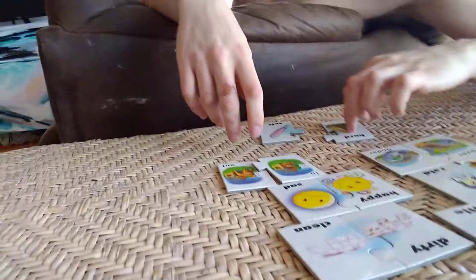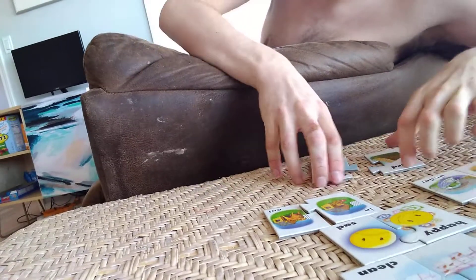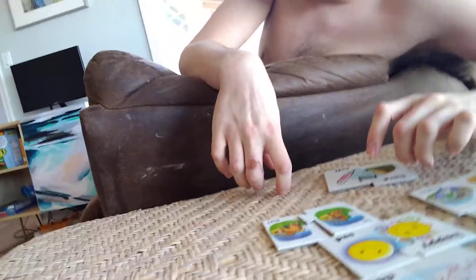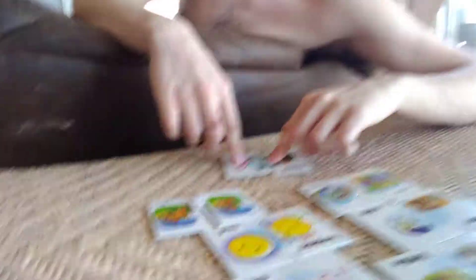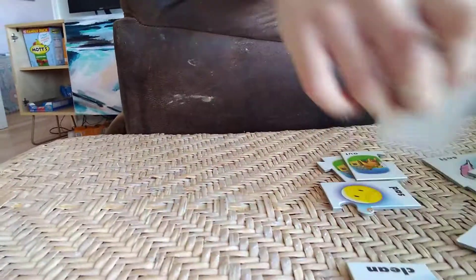Last one. You're going to tell me what you see. What do you see? A rock and a feather. Which one is soft? Yes, the feather's soft and the rock is hard. Hard. Very good, nice job. We can clean up. You like your opposite cards? Yeah. You can hand them to mom and she'll put them in the box. Good job, you can take a break.